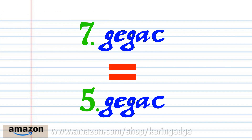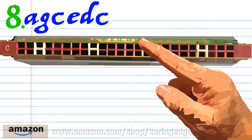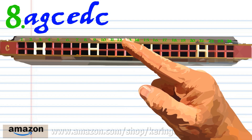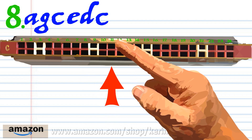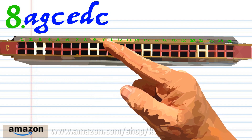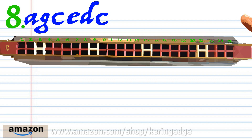Phrase seven is exactly the same as phrase five, so let's move on to the last phrase. Breathe in through fourteen, blow into thirteen, blow into nine, blow into eleven, breathe in through ten, and blow into nine. Practice this until you end up with something that sounds like this.